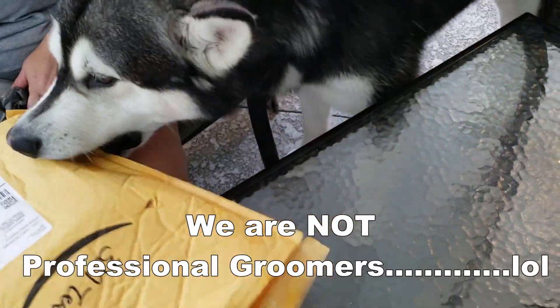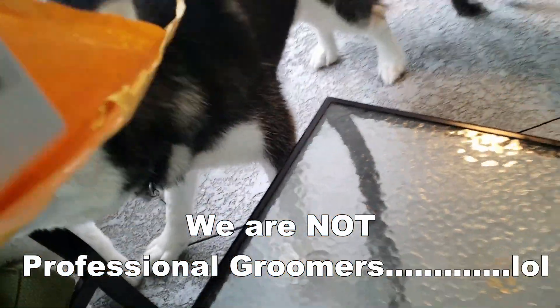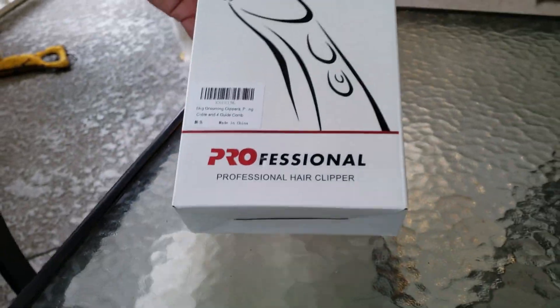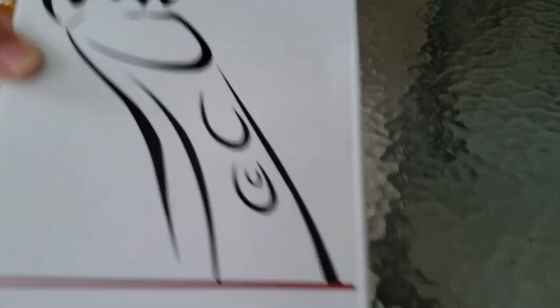Tonka says I'm going to open it in Jen. Alright, we're going to take it out. So we got some clippers to try out — professional hair clippers. It's Pro, designed for all clipper work, is what it says. So let's see what we got.